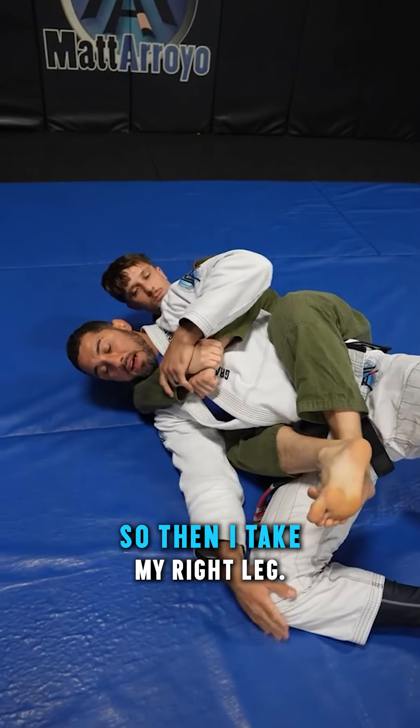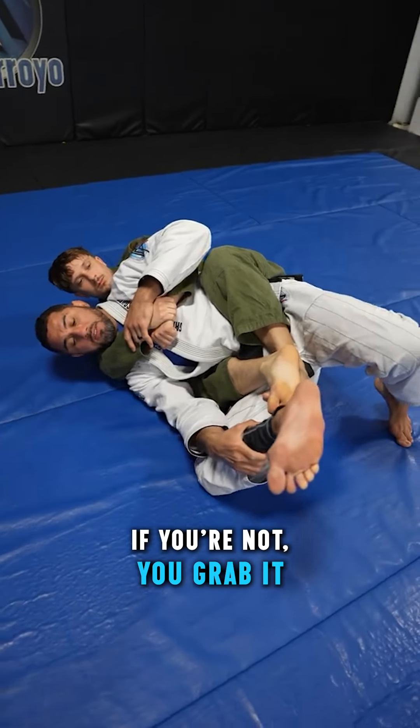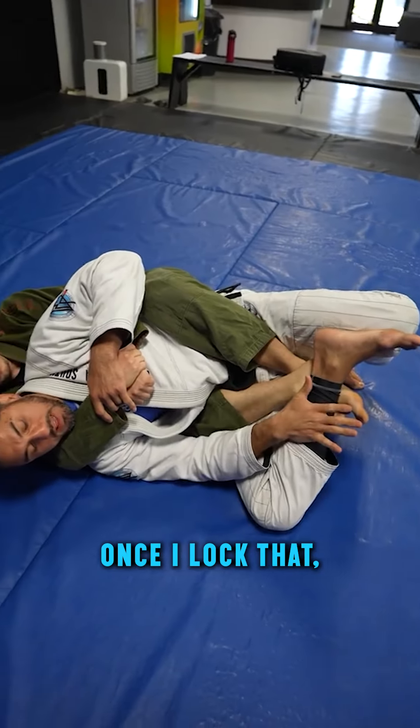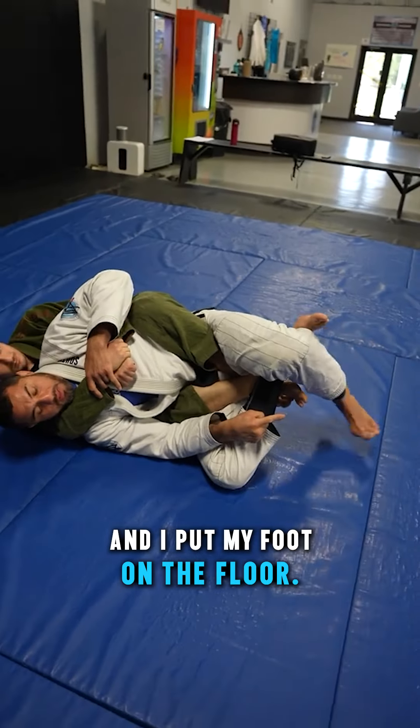Right now he has the right side on top. So then I take my right leg. And if you're flexible, you just throw it over. If you're not, you grab it and you throw it over — right to that little ball on your heel, right about there or slightly above it. Once I lock that, I come up and make a triangle and put my foot on the floor.